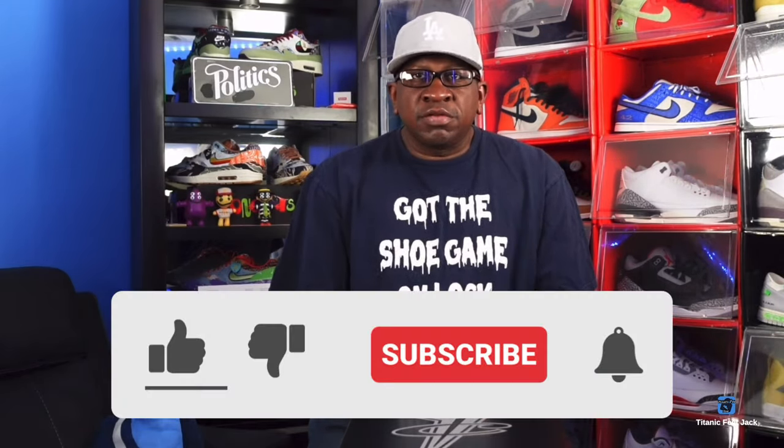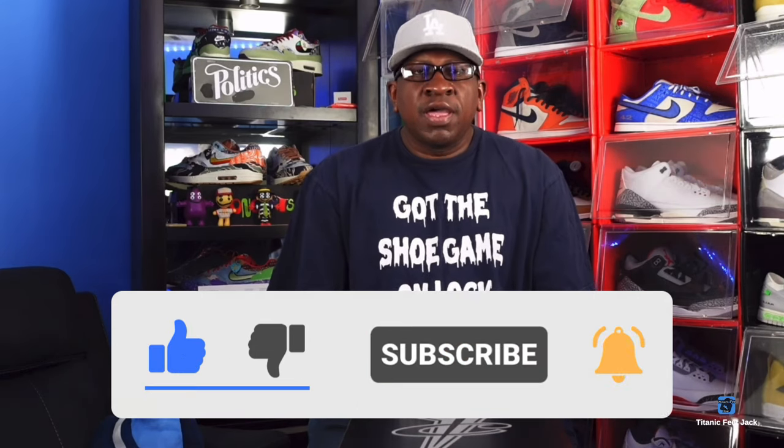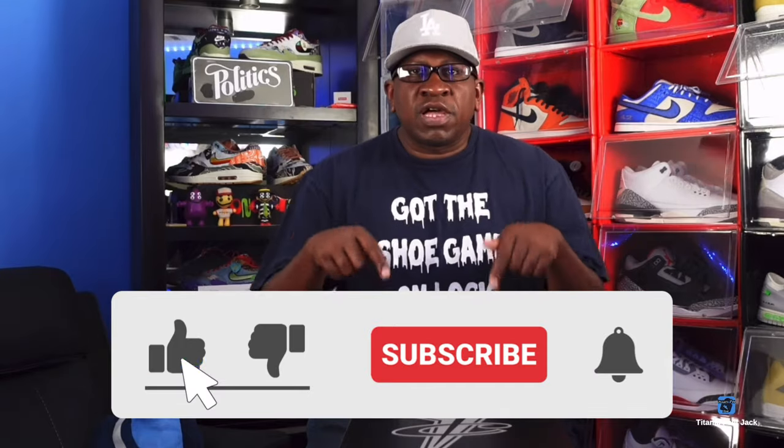Before we get into all that, I need a couple things from you. Hit that like button on today's video, hit that notification bell so you'll be notified every time I come back with another video, leave a comment down below, and sub up to the channel if you haven't already.